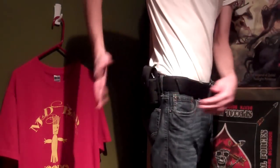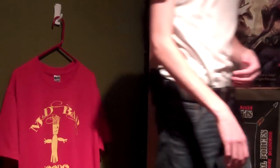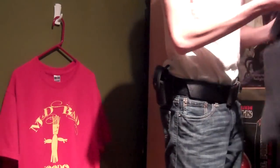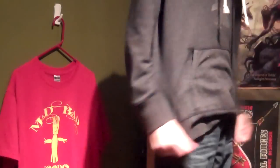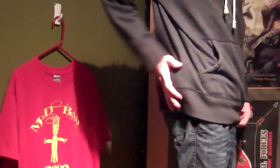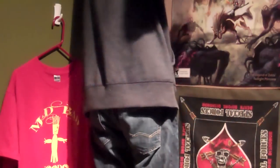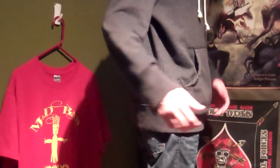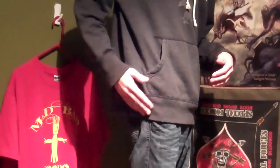As you can see, it sticks out a lot on my belt. Let me put on a sweatshirt and show you how much it sticks out. Okay, so this one is covered — you can see there's a big imprint. On horizontal carry it's not as noticeable, but still very noticeable.